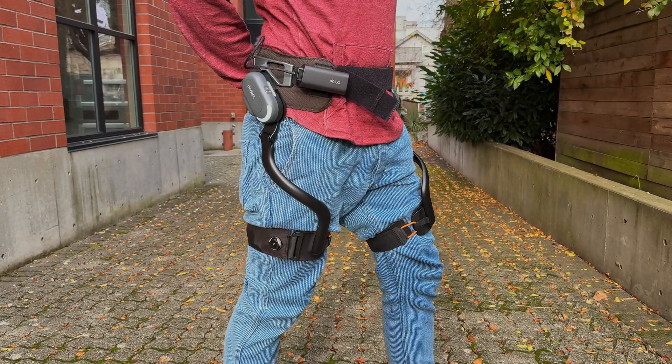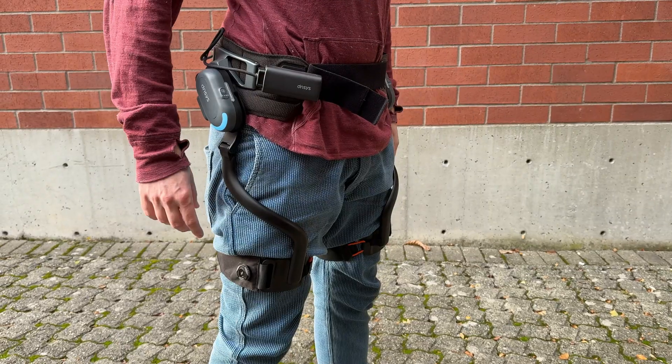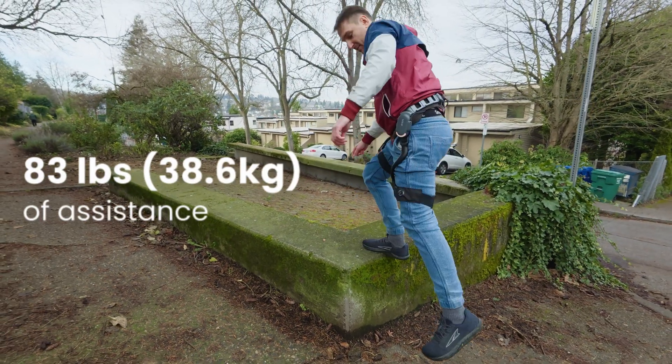This is the Deensys X1, an exoskeleton — a wearable device that's like a robot for your legs. It uses a pair of AI electric motors that give you up to the equivalent of 83 pounds of assistance when you're walking or running.